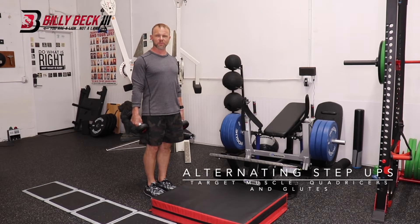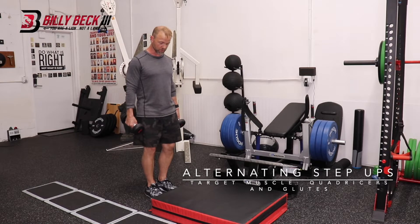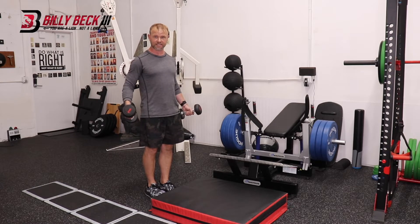This is an alternating step which strengthens the lower body. You can start with no weights — that's ideal.